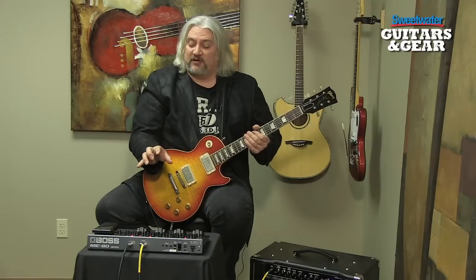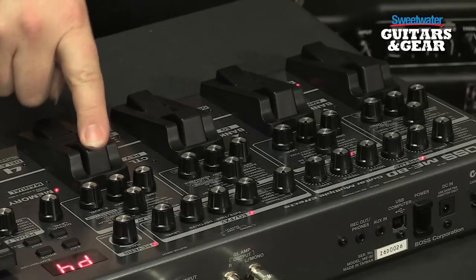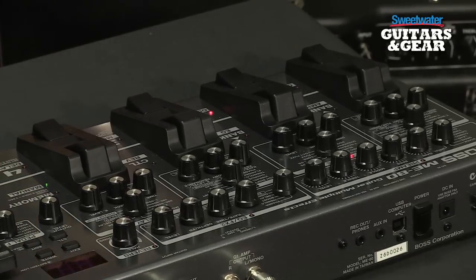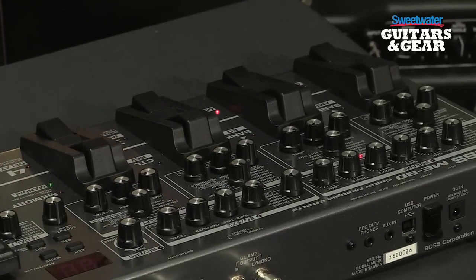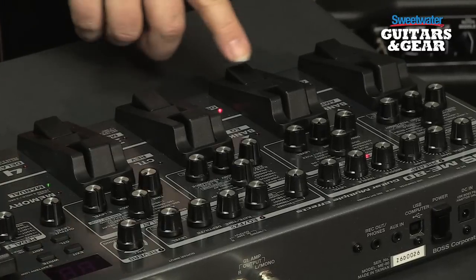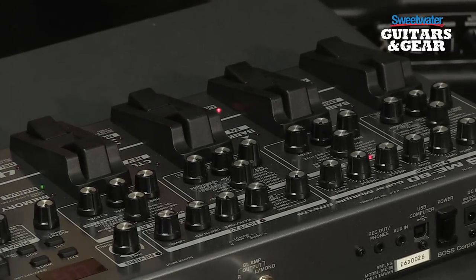In addition to working with multi-effects presets, we can access the individual effects as well. We simply go to manual mode, hit this switch, the manual green light comes on, and now these four switches down here bring in and out four different effects sections of the ME80. So if I've got switch two on, as I do here, all I'm getting is the overdrive.